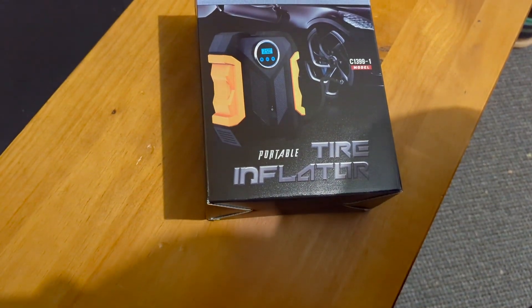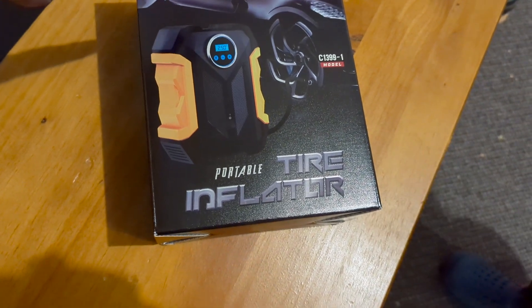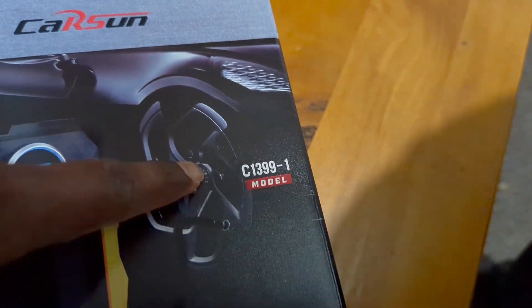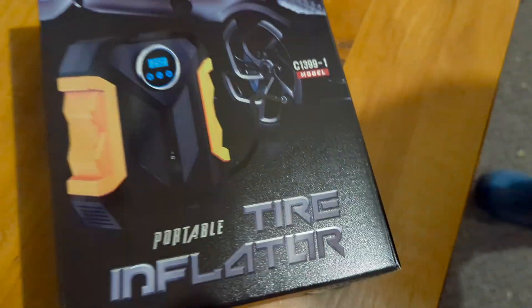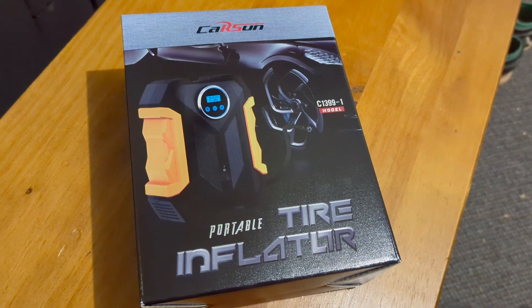This is a portable tire inflator — you can see it here. It's the Carson brand, model number C1399, and we'll be unboxing it and using it to inflate our Tesla.